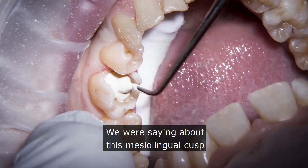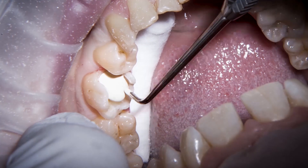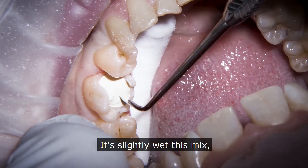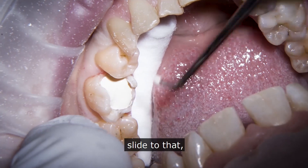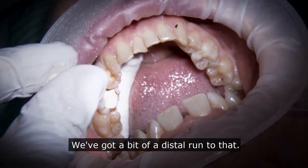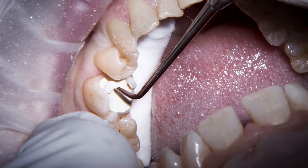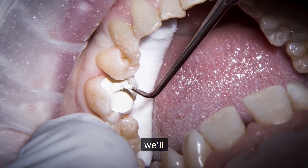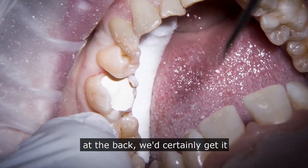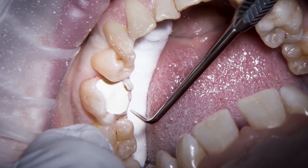I want to get that mesiolingual cusp nicely adhered to the inside of the cavity, so we just start to build in some resilience to that cusp, teasing it into position. It is slightly wet, this mix — we've got a little distal slide to it. There's a little bit of a distal run where I'd like to see a little bit more shaping — should have tried it a fraction drier. But if I touch it now at the back I'd certainly get it flowing further back where I don't want it to, so I'm just going to leave that setting.